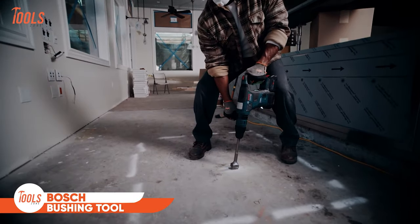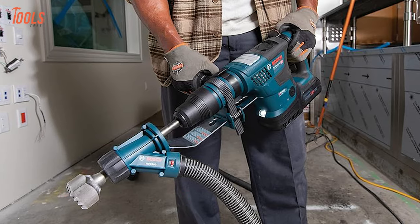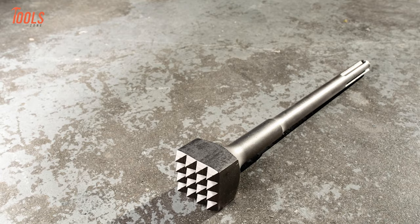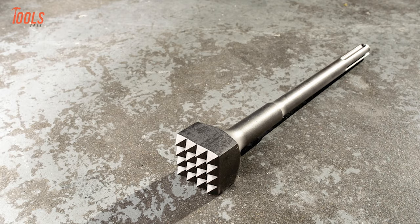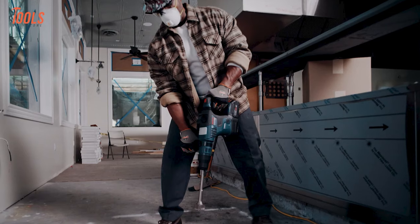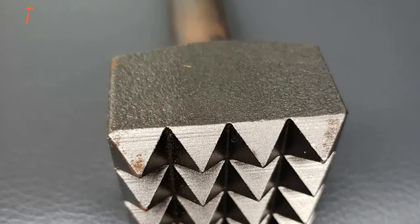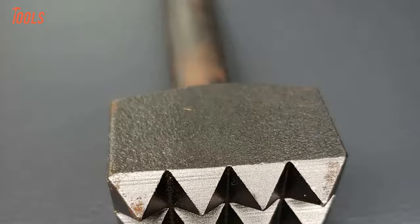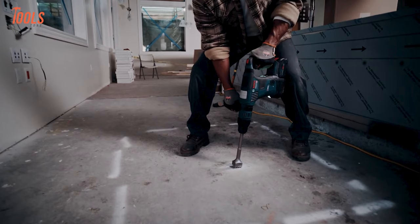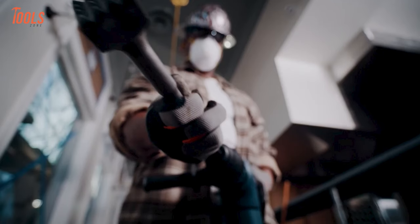If you want to upgrade your concrete detailing task, make sure to have the Bosch SDS Max bushing tool by your side. Designed to remove excess concrete and create a flawless exterior finish, this 9.25-inch tool easily fits Bosch SDS Max hammers, as well as competitive SDS Max driver hammers and Hilti hammers with TEY and TEFY shanks. With its durable one-piece construction and a 16-tooth head, it ensures reliable performance. Compact at 1.75-inch square by 9.25-inch, this bushing tool is your solution for accurate and efficient concrete work.